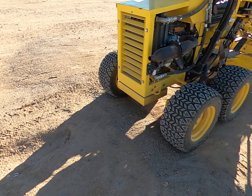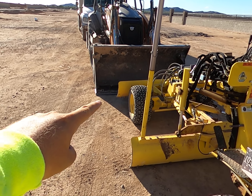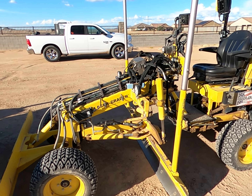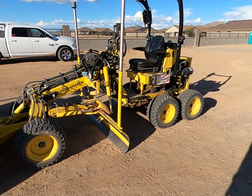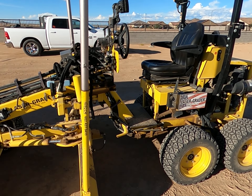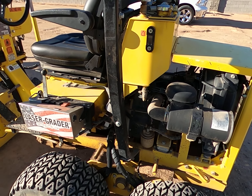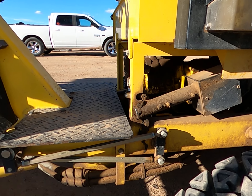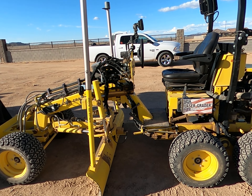Quick video — a walkaround of a Laser Blade Mini Blade. This is a tiny motor grader with a six-foot wide moldboard, four feet wide from outside of tire to outside of tire, and the front push board is five feet wide. The machine weighs in at roughly 3,400 pounds and is powered by a little Kubota three-cylinder diesel.